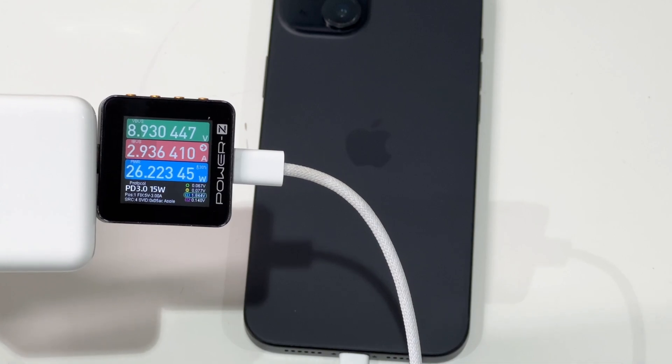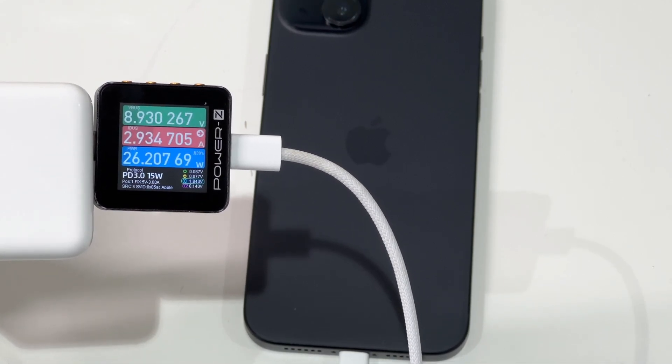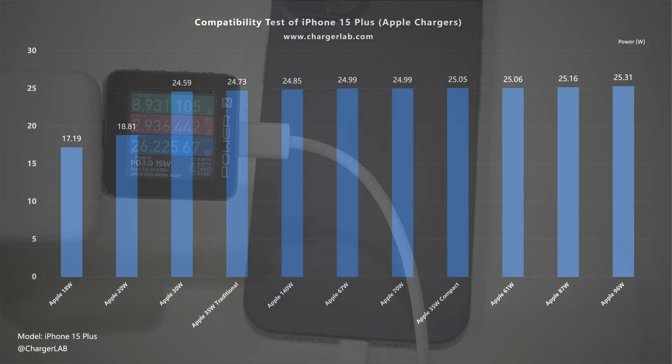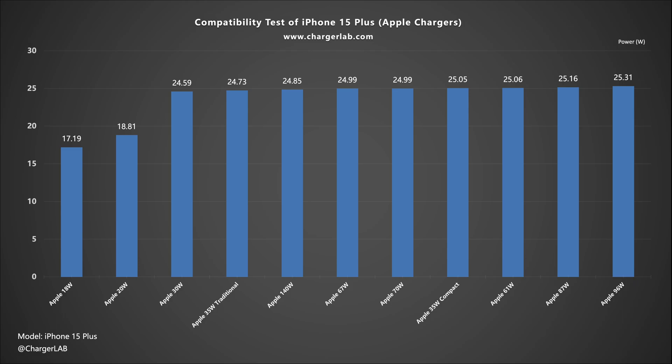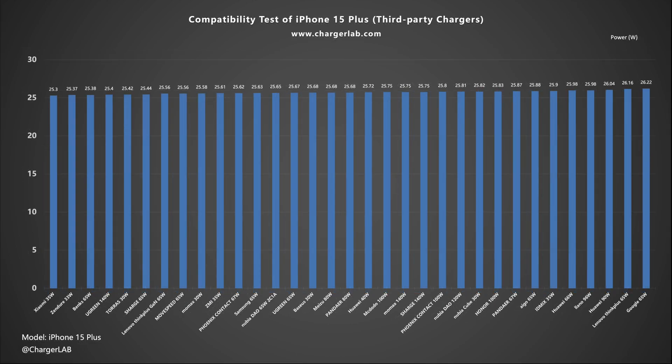Unlike the iPhone 15 and iPhone 15 Pro, the bigger size brings faster charging speed. The charging power can be around 25-26W. According to the ChargerLab compatibility 100 test, the iPhone 15 Plus is compatible with almost all PD charging devices. We tested almost all Apple original chargers, some third-party chargers, power banks, and power stations, and the charging power is very stable at around 25-26W.